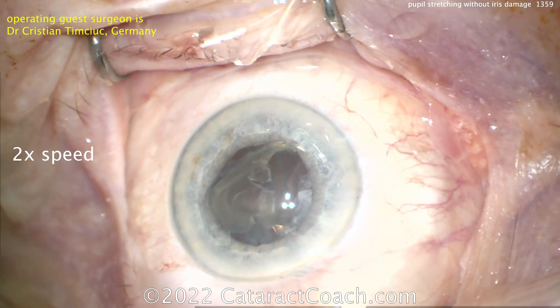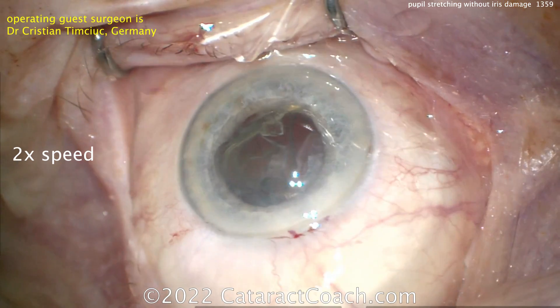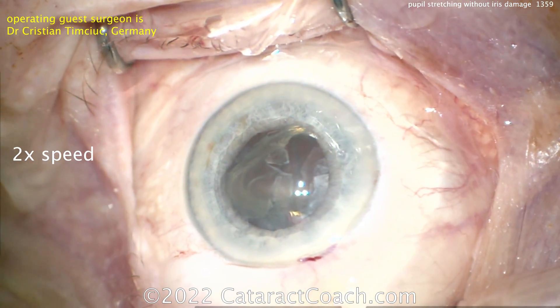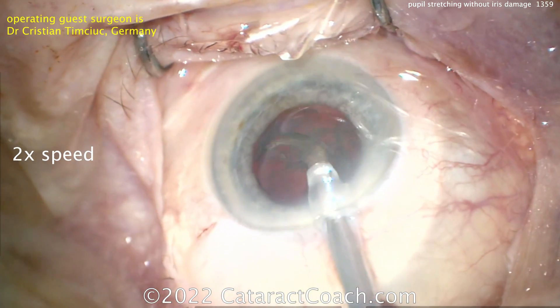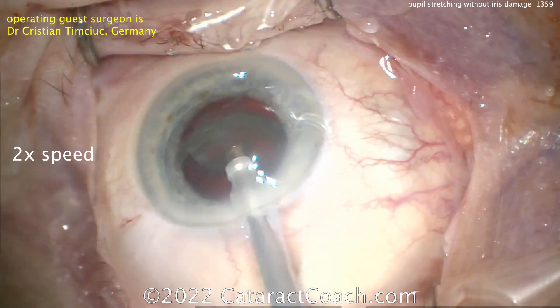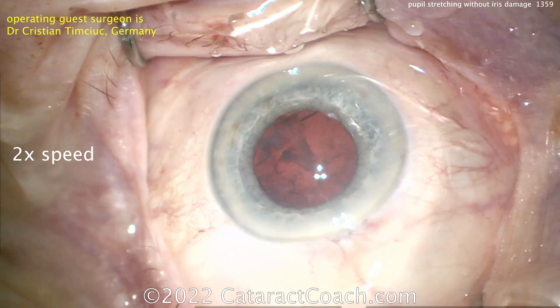Getting that eye back in primary position, then removing the remainder of the lens material. Interesting case — the technique was done very, very well, and especially the pupil stretching technique. Do not overly stretch the pupils; you don't want to cause damage, especially in a light-colored iris like this.